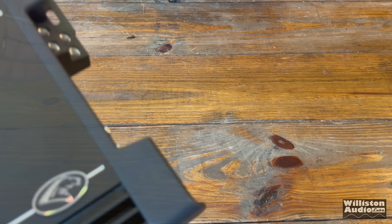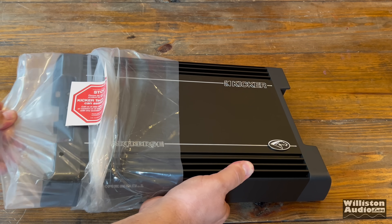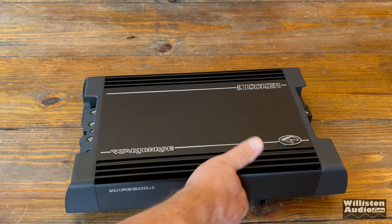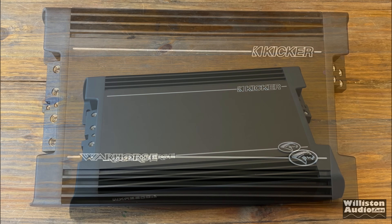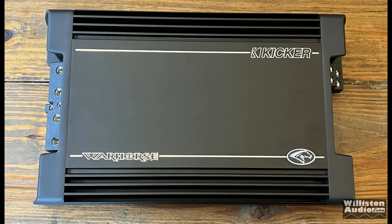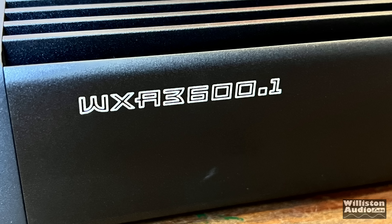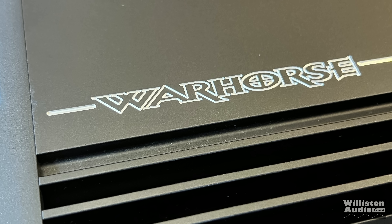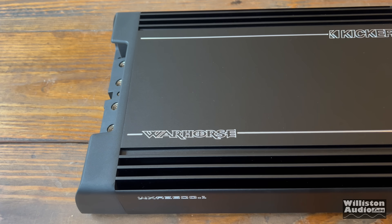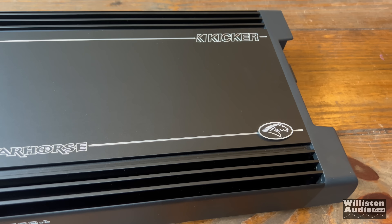PSA: don't eat the silica gel packet, put it in your toolbox! And here we have the Warhorse WXA 3600.1 amplifier right off the bat — very slick design. It is completely aluminum; those end caps are aluminum, they're not plastic. We have laser etching for the WXA 3600.1, and the Warhorse has a really cool badge on it. Let's do a flyover so you can see the amplifier — it looks really cool in person.